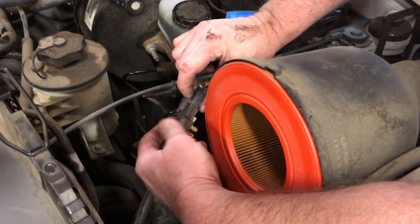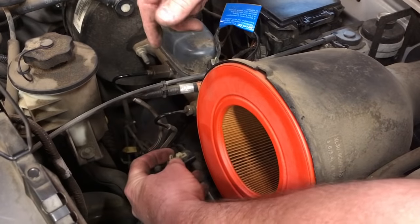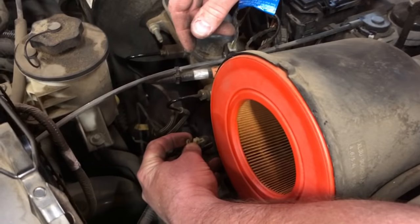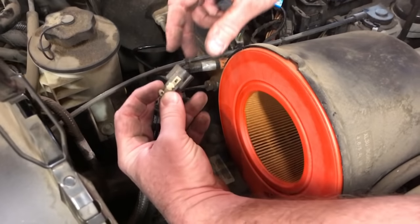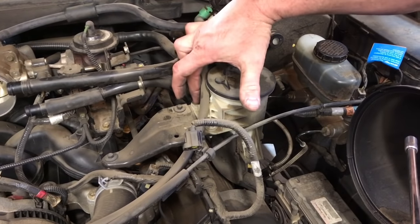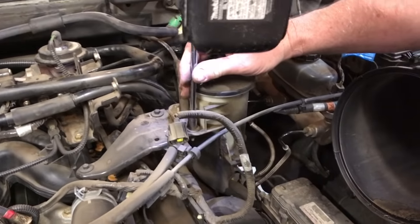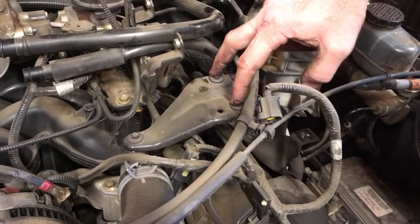Our final connector here to the mass airflow sensor — we're gonna pull that loose. This is actually connected underneath to a metal bracket that you might have to pry loose first. Next we're gonna pull this power steering reservoir out of the way. There are three bolts holding it in place and we're just gonna remove them and lay it aside.